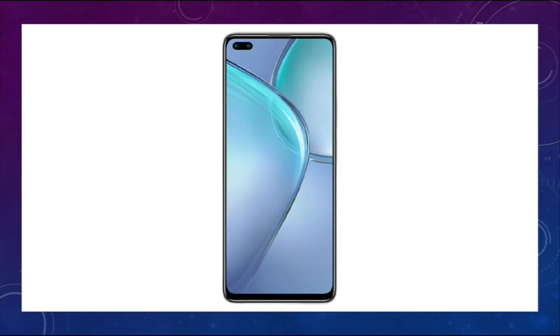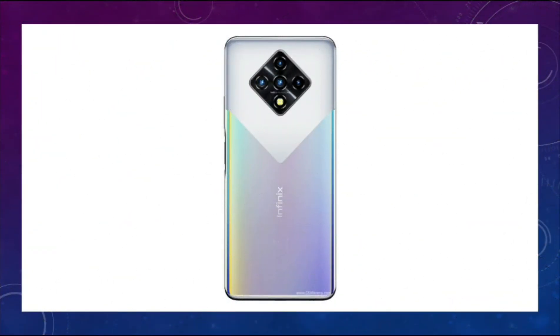This is the front side of the Infinix 08i. This is the back side of the Infinix 08i.